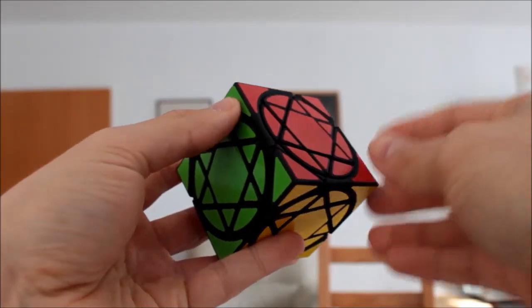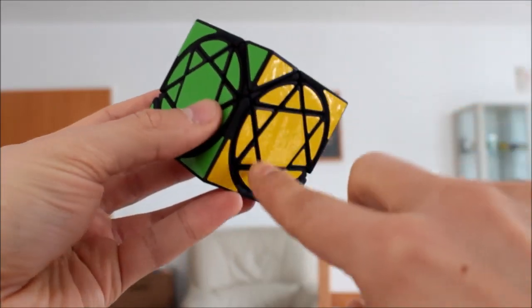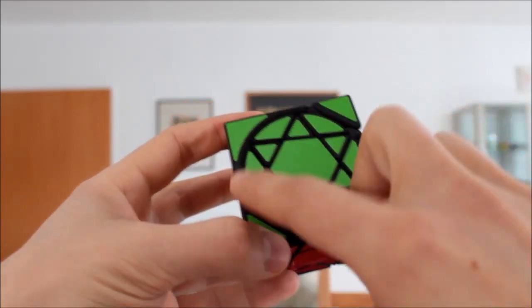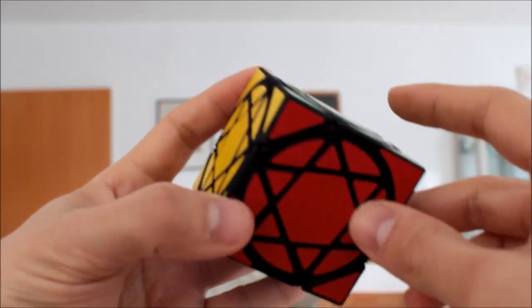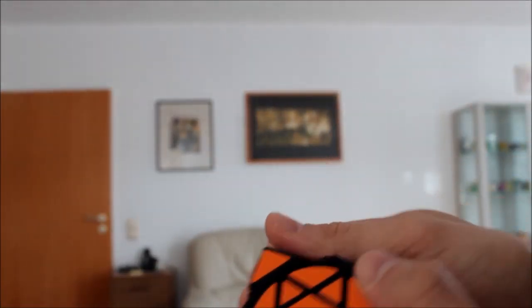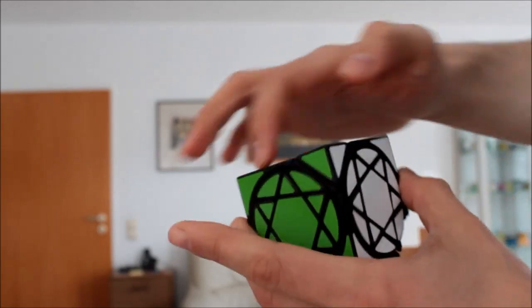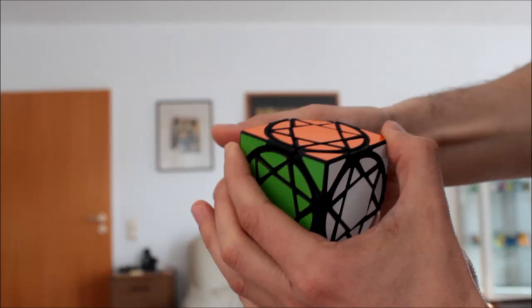Let me show you how it works. It has the same diagonal cuts like a normal cube, and in addition round cuts on the faces. The turning is the same as turning of a normal cube. If you make a turn, the three circles on the opposite sides are turning together like this.